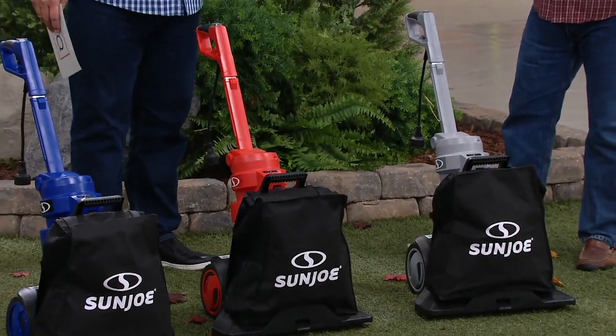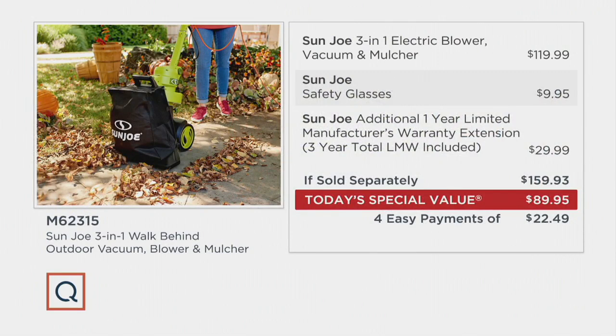Leaves are falling as we speak. I was showered with them as I drove out of my neighborhood and really noticed them for the first time today. Now for your value story: the Sun Joe 3-in-1, the safety glasses included, and that additional warranty bringing you to three total years of limited manufacturer warranty coverage — you would be seven pennies shy of $160. We are going to be $69.98, call that about $70 less tonight. Someone offers you $70 cash today — are you going to take it? I think we all are. Four easy payments.